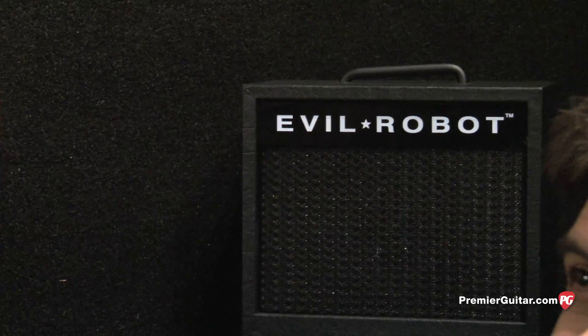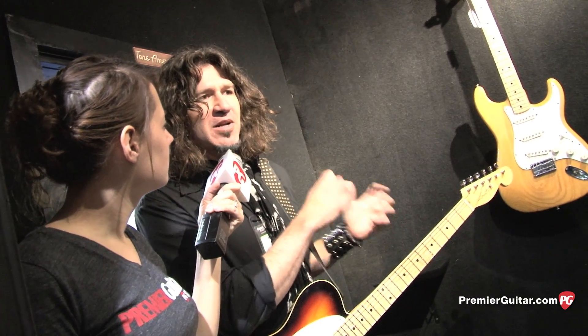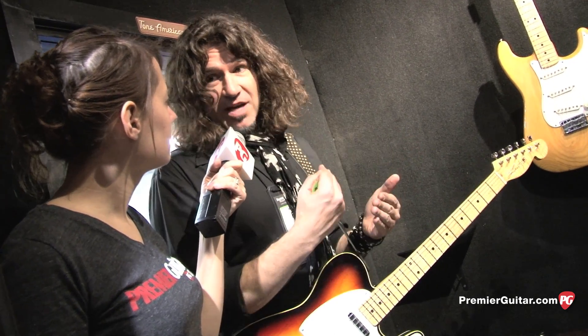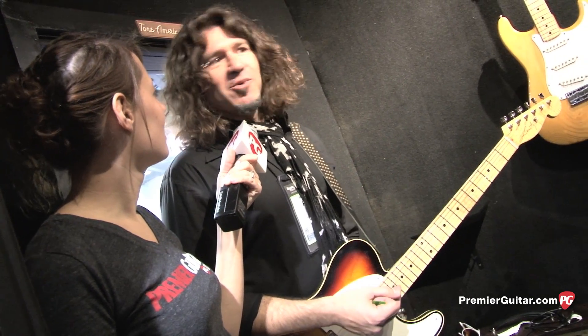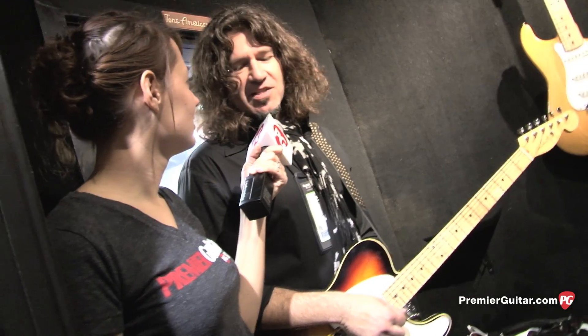Here's the deal. Evil Robot was a song I wrote years ago about a psycho ex-girlfriend. And Dustin Jack from Fretted Americana — it was his idea to call the amp the Evil Robot. On my latest record — plug, plug, plug — we play instruments and such. There's a song called Kiss My Troublemaker, and he goes, hey, let's call this amp the Troublemaker. And we're all like, hey, great idea. So that's the story.